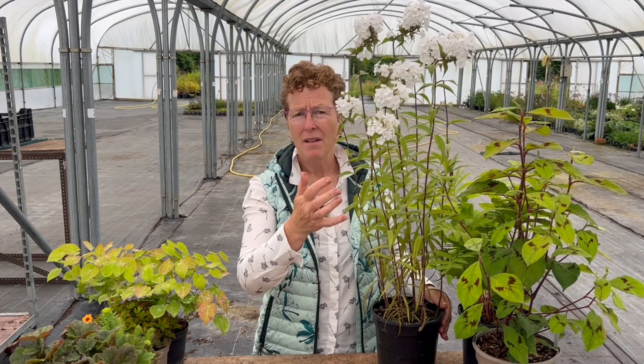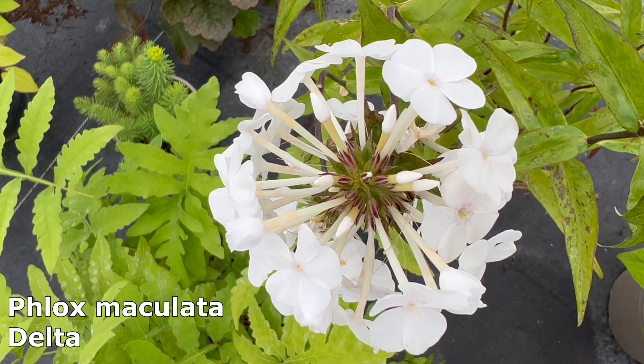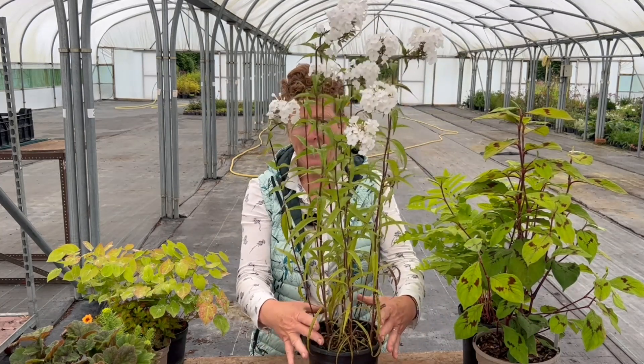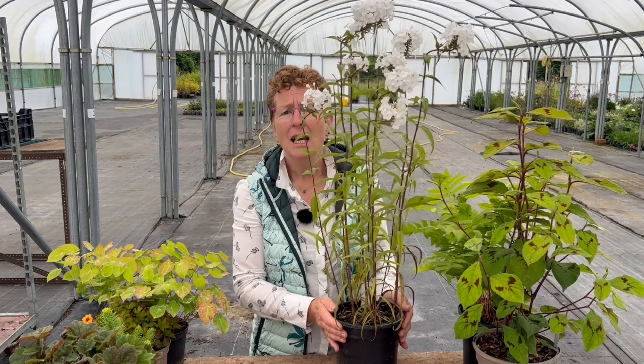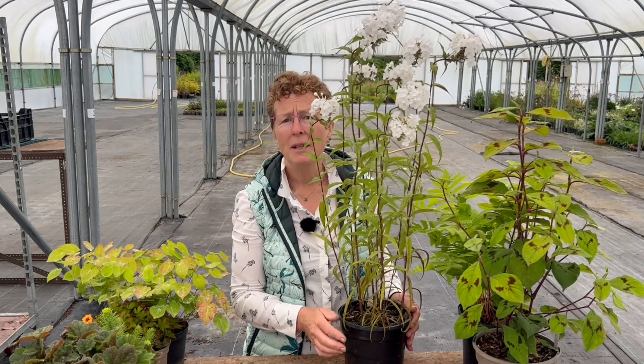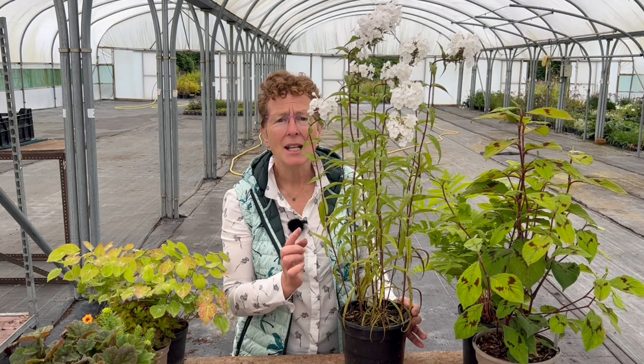If you want something with a bit more height and some flower at this time of year, there are phlox. Most people think of phlox as plants for sunny spots, but these Maculata types — this is Phlox maculata 'Delta' — have beautiful white flowers with a tiny little pink eye. Strong dark stems and narrow glossy green foliage before it comes up into flower. This is a woodlander so it will go in shade or semi-shade, making a clump that spreads slightly sideways. It should hold itself up well. It's a good one for shade, flowering in the summer, giving you a bit of height. Lift and divide in spring. It has a perfume as well, so that is always good.